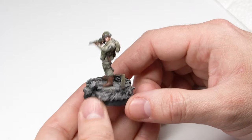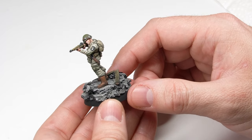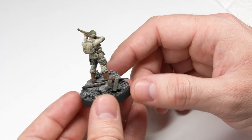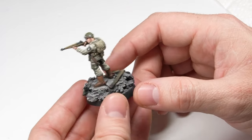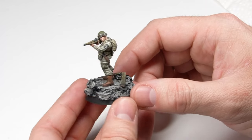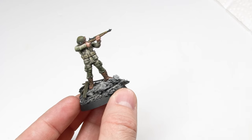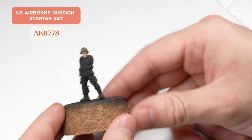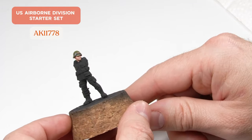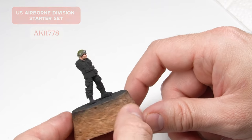Hi guys. In this video I'm going to help you paint the paratrooper uniform that the Americans used during World War 2. More specifically, this is the uniform that was worn by Easy Company on D-Day. Basically I'll be showing you how to use the paint set we've come up with to get this done. I will be using the figure that comes in that set, which is this radio operator. I've already painted his face and helmet to get us started because this video will focus on the uniform.